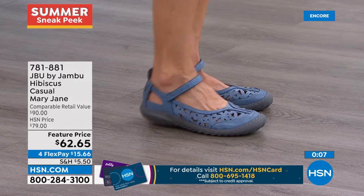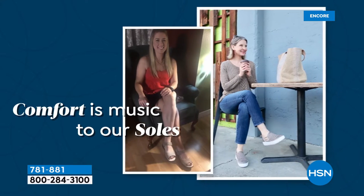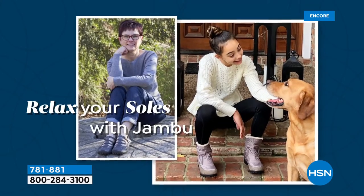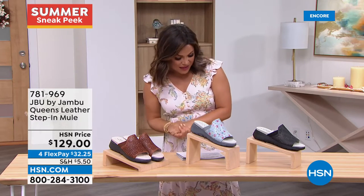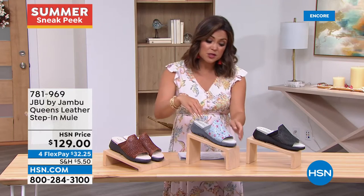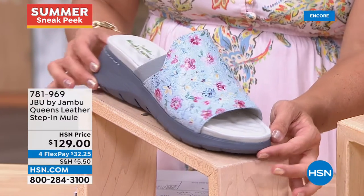Item 781881 - you can head to HSN.com to see everything Jambu has to offer. JBU is their line all about form, function, and style. It's customer appreciation month - they want to feature customers on the show. A customer from Virginia said 'I put these on as soon as I got them and loved them - coming back for more colors.' If you post a photo on social media of something from HSN using hashtag #loveHSN, they will feature you on Facebook, Instagram, and sometimes on shows.